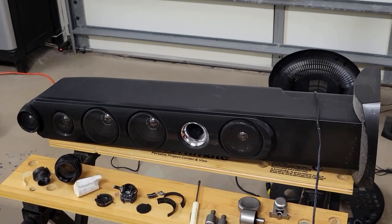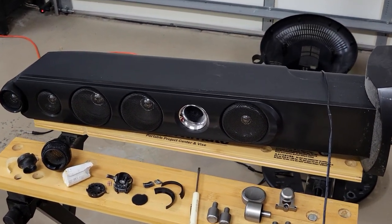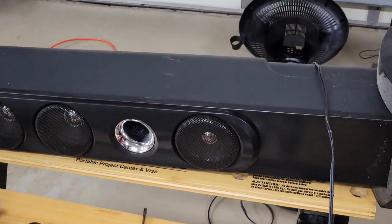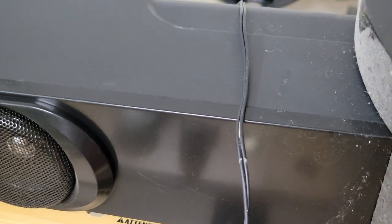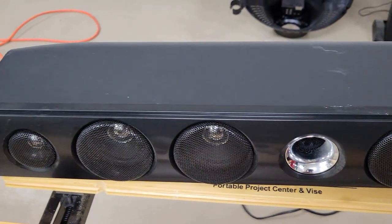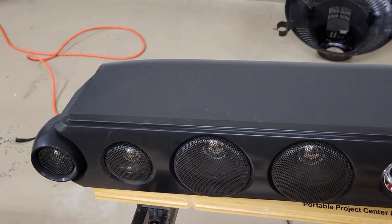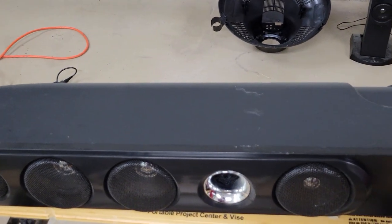Now the speaker — this will be very straightforward. I'm curious how they crossed it over. The crossover will be inside because there are just two wires, meaning it's not being controlled by a circuit board in the main unit. I just want to see how they crossed over the different frequencies.